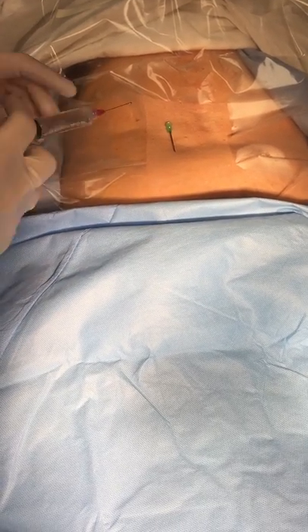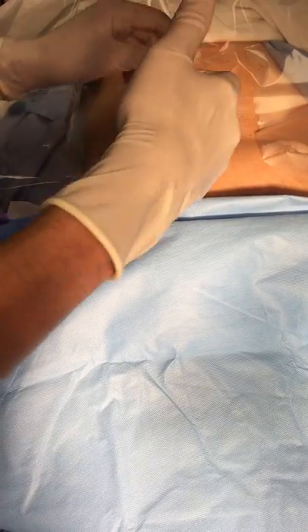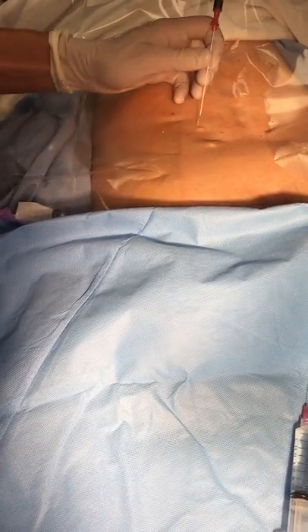This is sacroiliac joint radiofrequency ablation, a procedure which I've been performing throughout my years of practice. If a patient has a diagnostic sacroiliac joint, then this is the most definitive and permanent treatment.